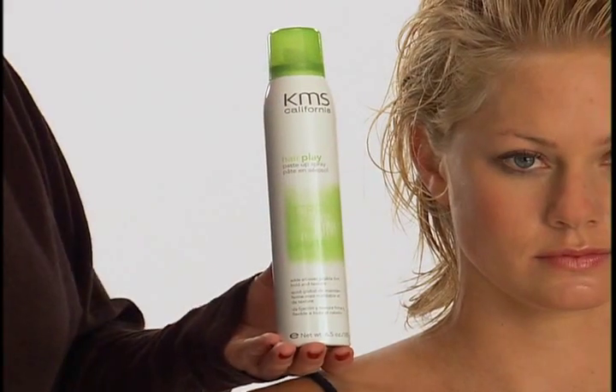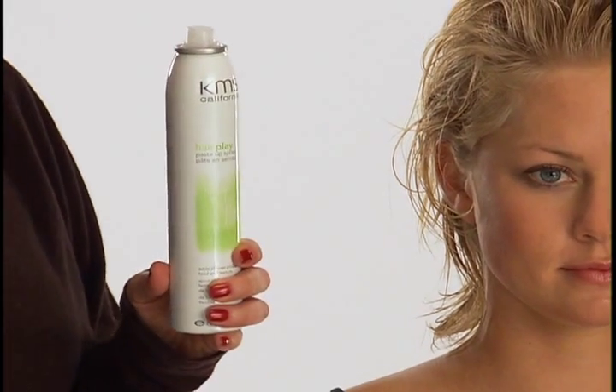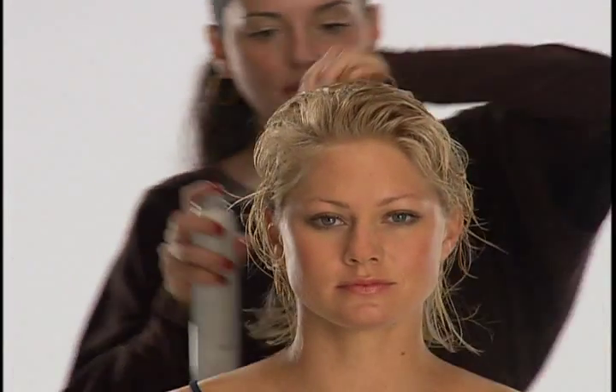Hair Play Paste Up Spray was applied to Kate's towel-dried hair. To use, shake well, hold can 10 to 12 inches or 25 to 30 centimeters away from hair. Spray in small sections at a time or throughout the hair.